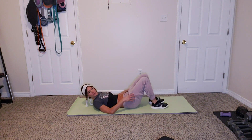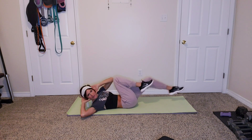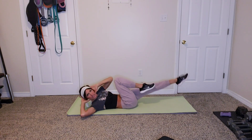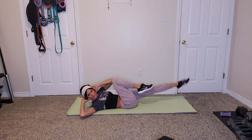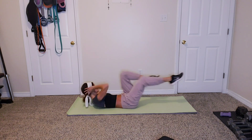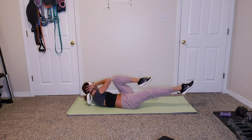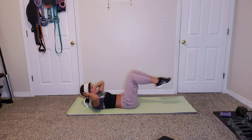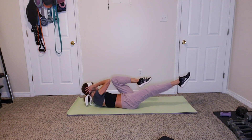Alright, let's come back to our backs — bicycle crunch. And three, two, one, crunch it up! Rotate side to side, touch opposite elbow to opposite knee. Six seconds, two, and one.